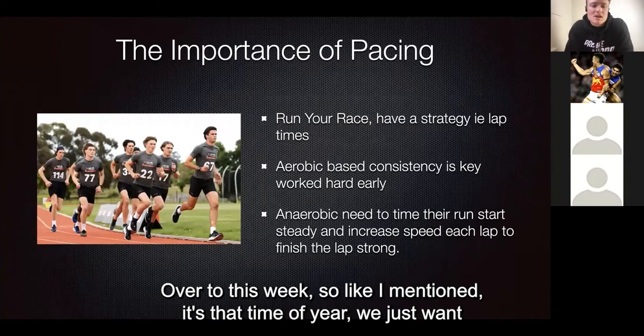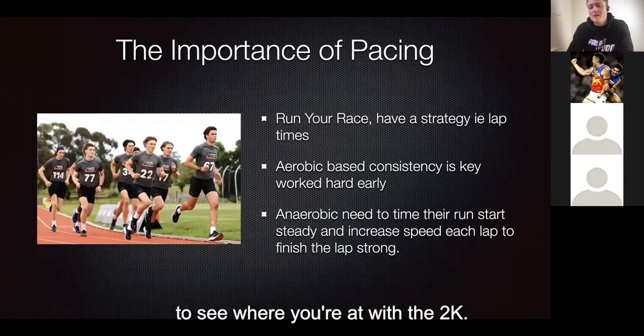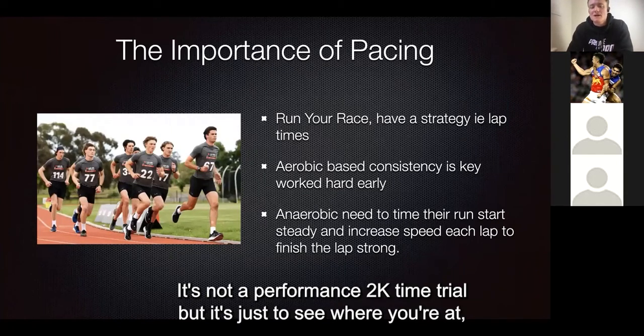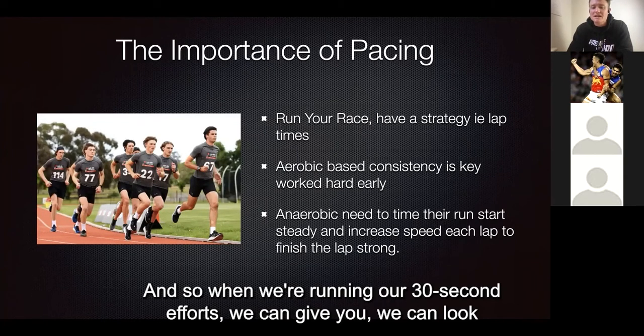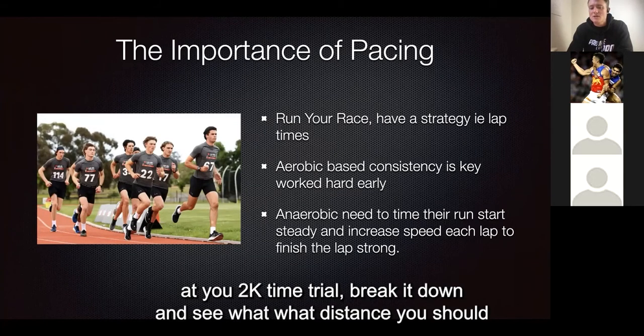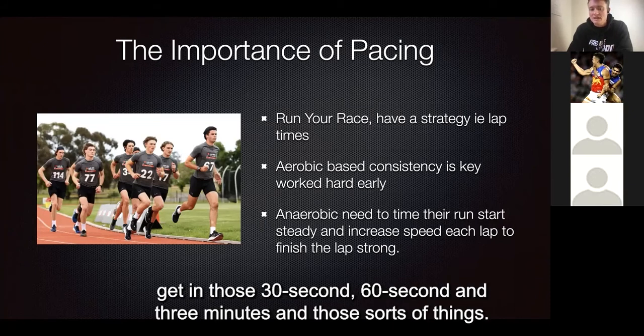Okay, over to this week. Like I mentioned, it's that time of year where we just want to see where you're at with your 2K. It's not a performance 2K time trial, but it's just to see where you're at so we can give you some targets that are specific to you in the program. So when we're running our 30-second efforts, we can look at your 2K time trial, break it down, and see what distance you should get in those 30-second efforts, 60 seconds, and three minutes, and those sorts of things.